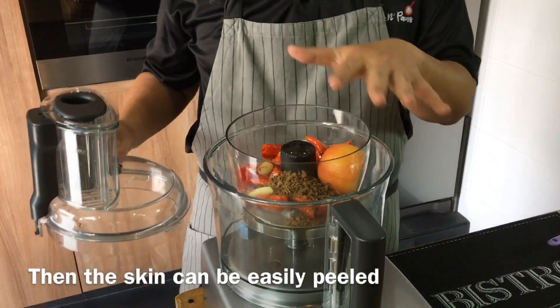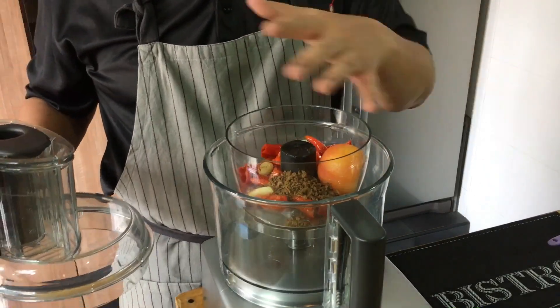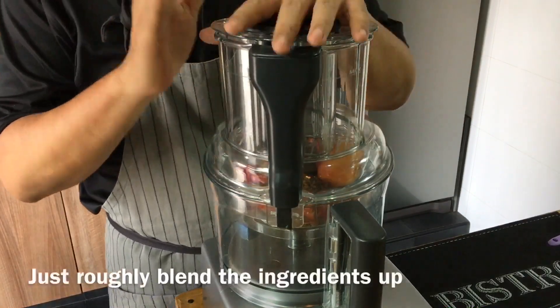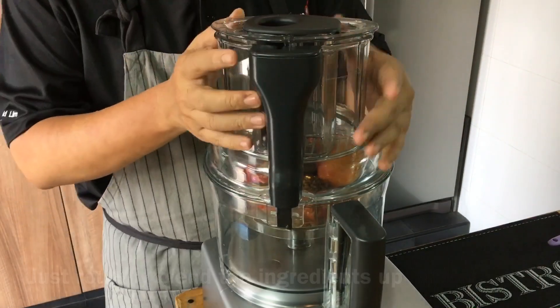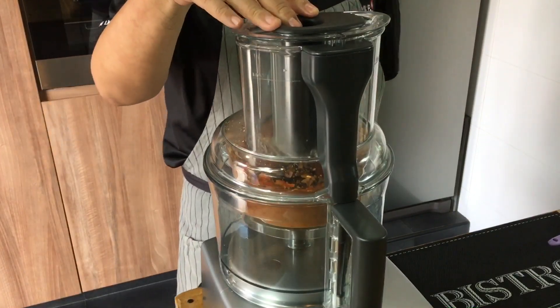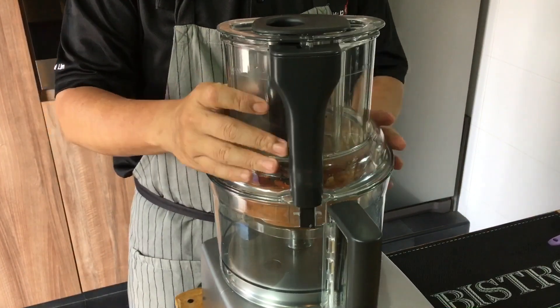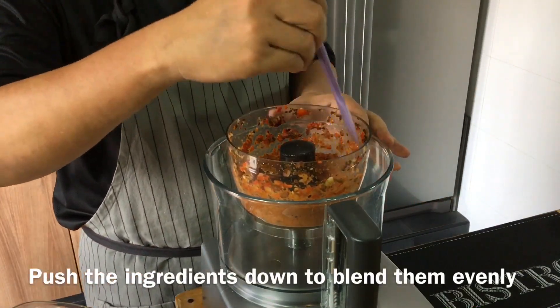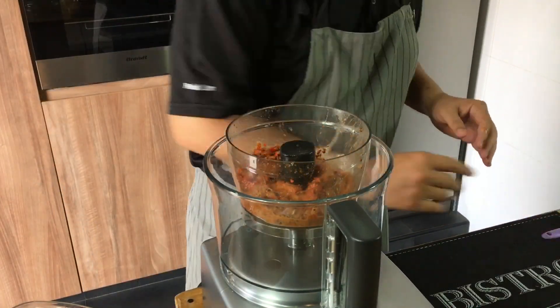If you want to know how to deskin a tomato, just send us a message and maybe we can do a video for you. Now close the processor and roughly chop everything up — we don't need to make it too fine. Let's have a look, push everything back down, mix it up really well one more round, and I think we should be done.